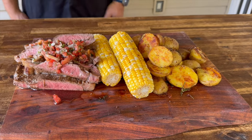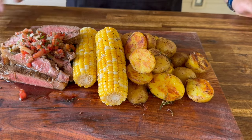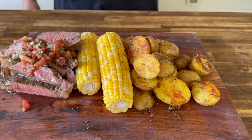Hey guys, welcome to Flat Top King. Today is all about an Italian-inspired steak. We did corn on the cob and a little rosemary butter potatoes. We got two massive giveaways — if you guys want to see this plus the giveaways, here we go.